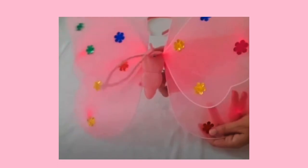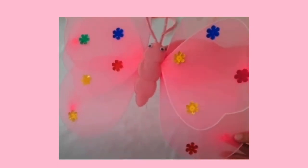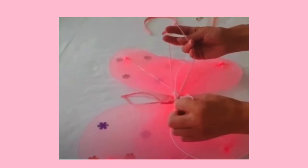Next, you have your beautiful butterfly wings, which has two straps to go around the shoulders.